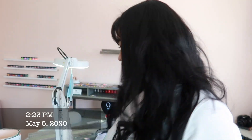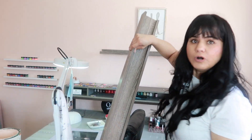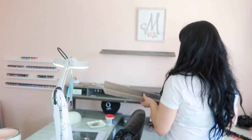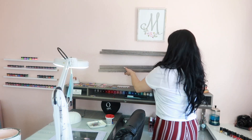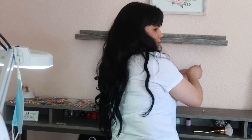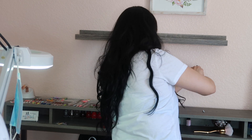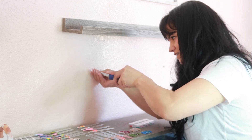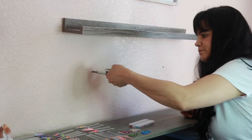Hello guys, today is Tuesday and we went to Walmart and I bought another shelf because it goes really well with my desk and I was really excited. As you guys can see, I have this one right here but I plan on putting this one down here. So that is my little project for today. I am ambidextrous — I can use both hands equally.